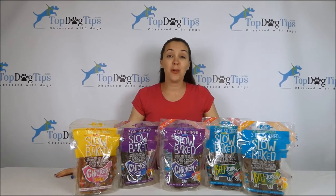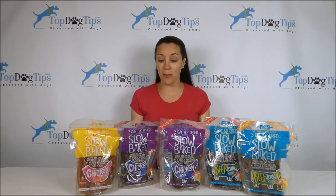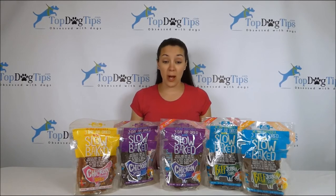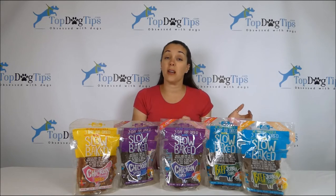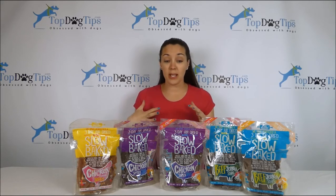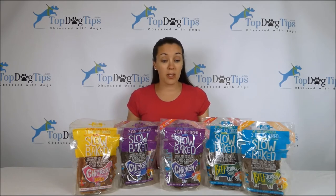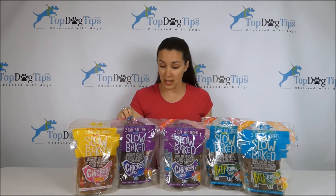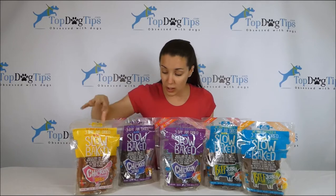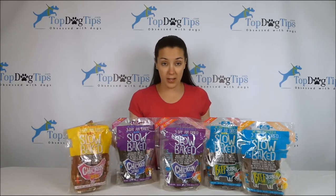Hi everyone, today I'm going to be reviewing these jerky treats from The Dog Bakery. These are 100% made in the USA in human grade facilities. They come in the varieties of chicken or beef, and each variety has three different formulas: skin and coat, hip and joint, and immunity and digestion. They also have these chicken breast jerky treats.